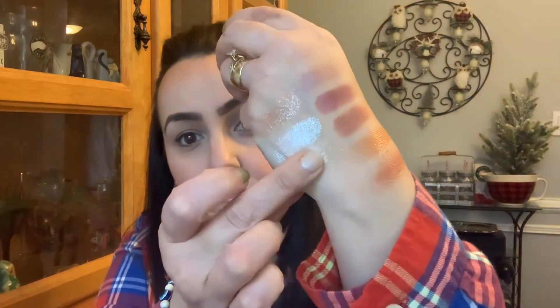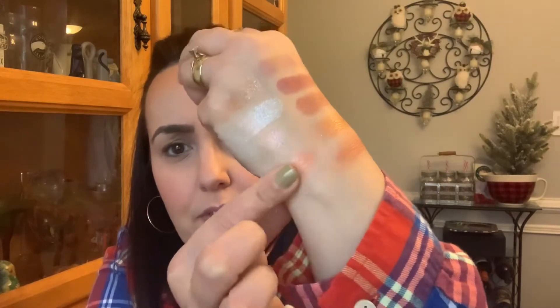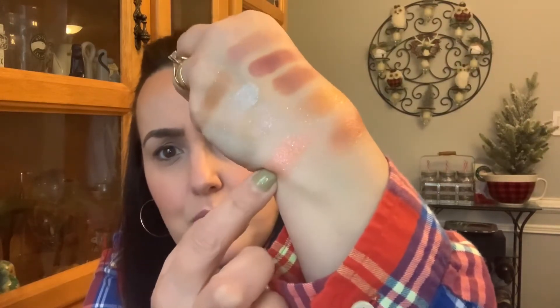This one is Birthday Wish — it's light, just a very light shimmery shade. And then the last one is Birthday Treat — that is a nice corally color. So let's try these on the eyes and see how they play out. I'll be right back.